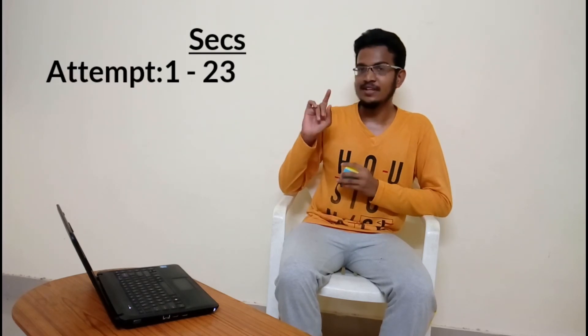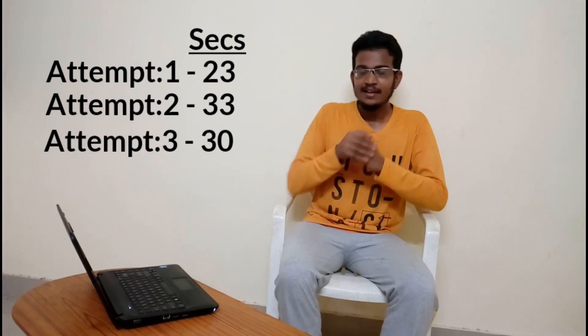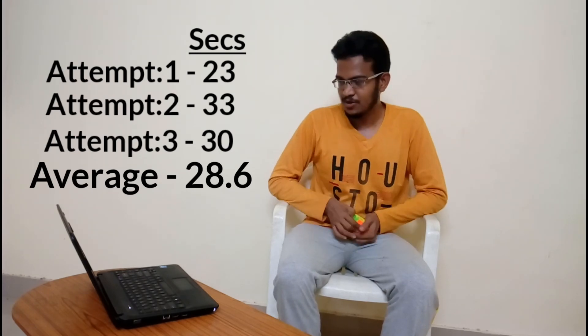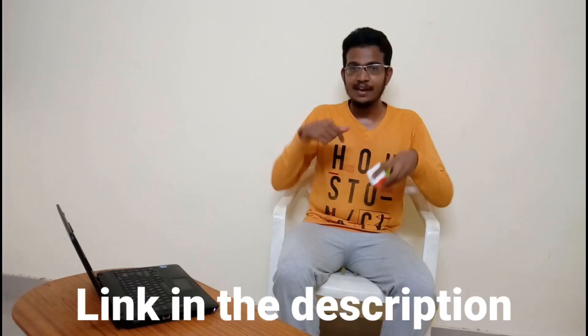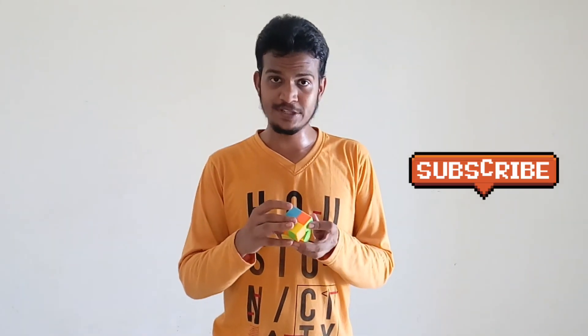Super guys! I am excited — the first attempt, the second attempt, and the third attempt. So, if you have 3 errors, it's like this. We will reach the target. That's why the cube is solved in 30 seconds. So if you want to see the cube, if you have a link to the cube, you will be able to see it. I just learned how to solve the 2x2 Rubik's Cube, and I will show you the method I used in the next video.